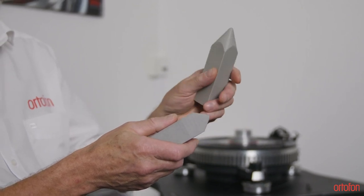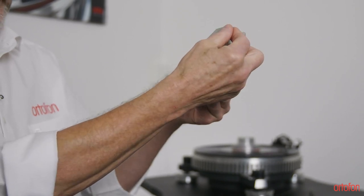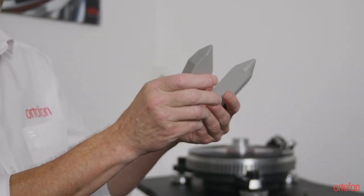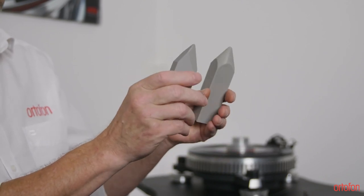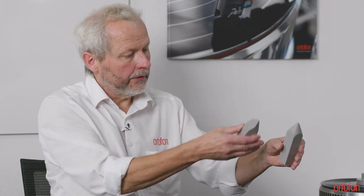The spherical also sounds nice, but the Replicant 100, where you have a much sharper edge so it goes more into the groove, will get out more information from the record. It's quite obvious if you compare those two — this will get more information out. But if people would like to have something like the spherical, they can choose a different cartridge. For the MCA Mono, where it wants to be really true to the groove, the Replicant 100 makes sense.